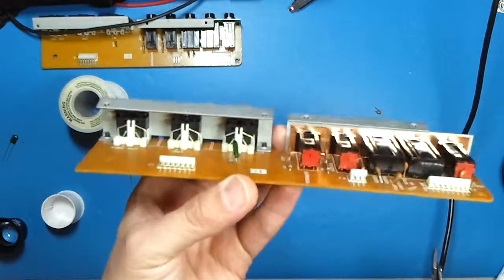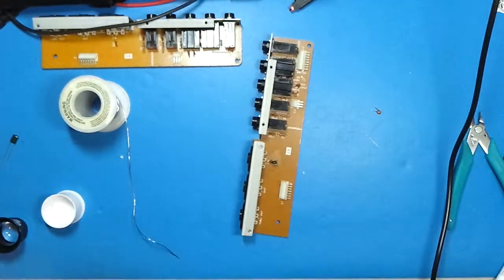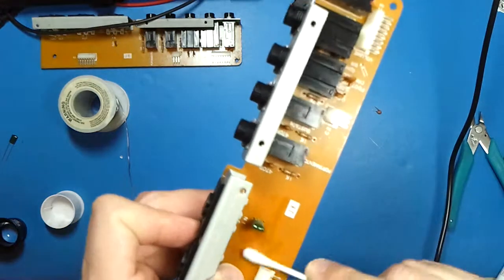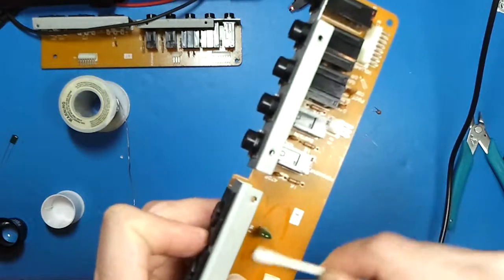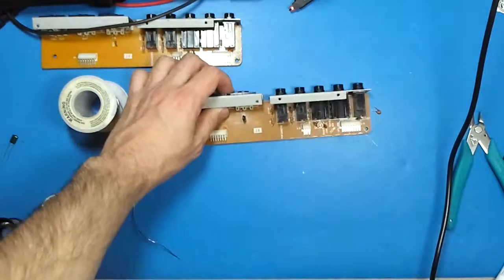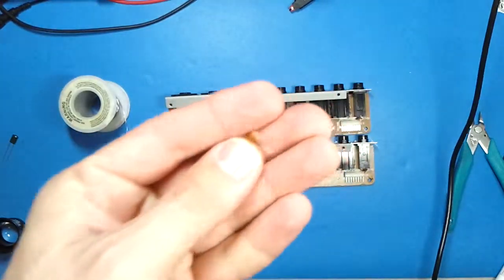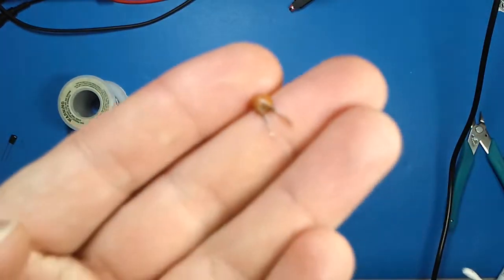That is it, it's fixed. I'm still going to clean that up. And this part will go in the trash.